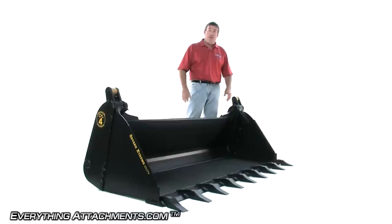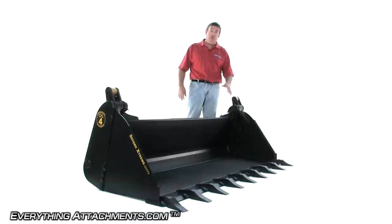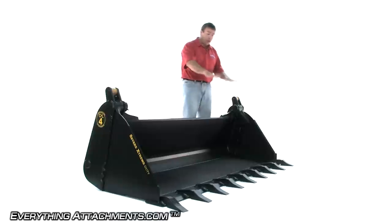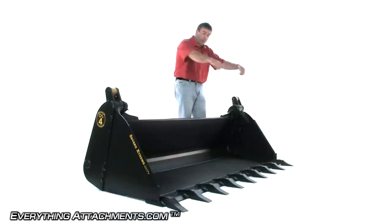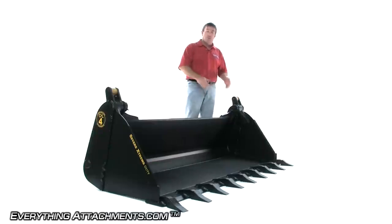This is an 84-inch width. This is going on my particular track machine because I just sold my bucket, and this is what I wanted for myself. This does have the teeth option on it. You can get it without any teeth, with bolt-on teeth which are top-load teeth that will not go below the bucket if you still want to scrape mud off your asphalt or snow. You can also get it with a tooth bar option or a reversible bolt-on edge if you were doing a lot of snow scraping where you wouldn't be wearing out the edge that's welded into your bucket.